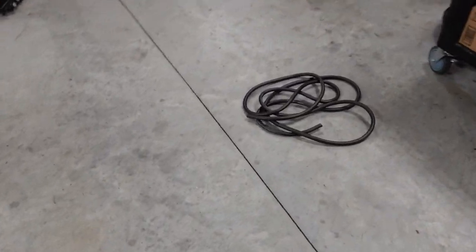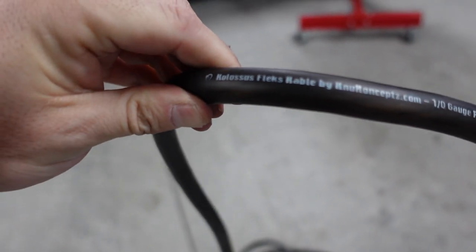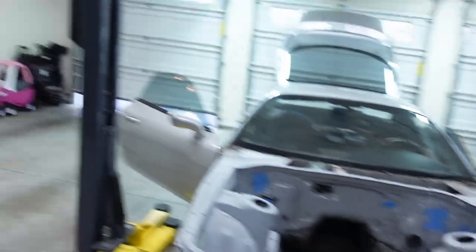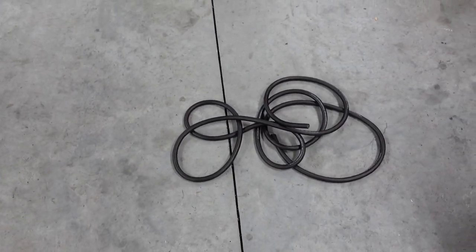I've got this here — this is oxygen-free copper from New Concepts. This is OFC, oxygen-free copper wire. Is it necessary for this? Probably not, but I'd rather be safe than sorry. I don't think this is going to be enough, which sucks, so I'm going to have to buy another like 15 or 20 feet, which is about 100 bucks.